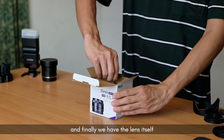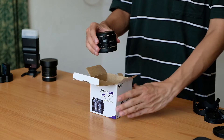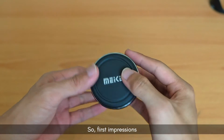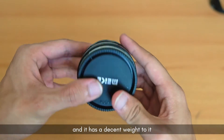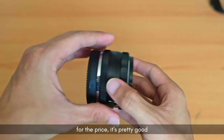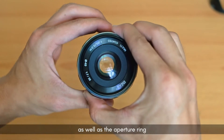Finally we have the lens itself. First impressions: the lens is really small and very compact, and it has a decent weight to it. Surprisingly, coming in at $120 Brunei, it really feels high quality for the price. The focus ring on this lens is really smooth as well as the aperture ring, which makes it easier and enjoyable to use.